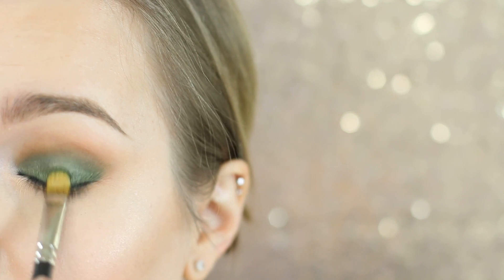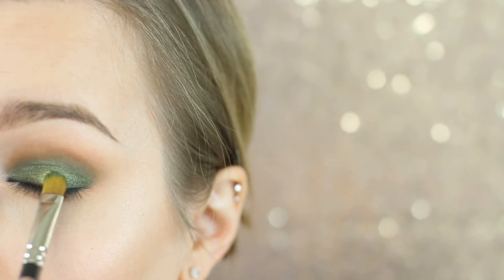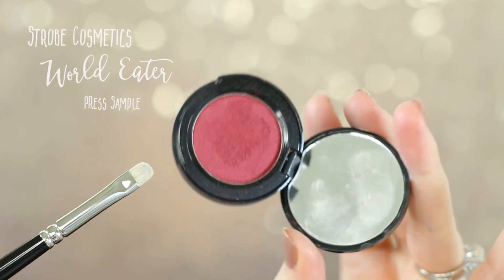I'm now taking Makeup Geek Jester, which is a more true green — this is a foiled shadow, not a duochrome — and I'm pressing this on the center of my lid. This is just going to make our eyes look a little bit bigger and add more dimension, so we have a really bright green just in the center.